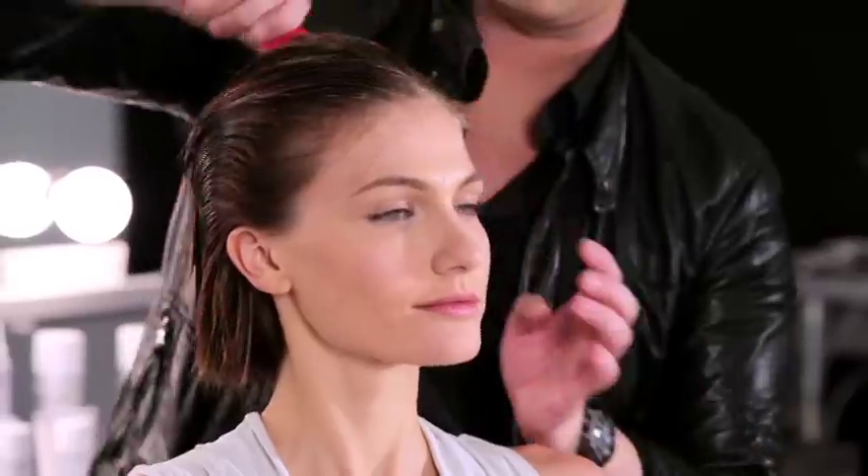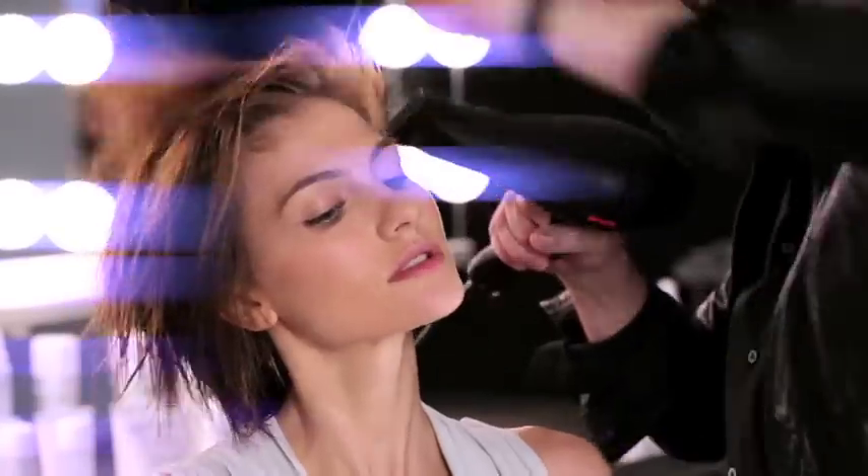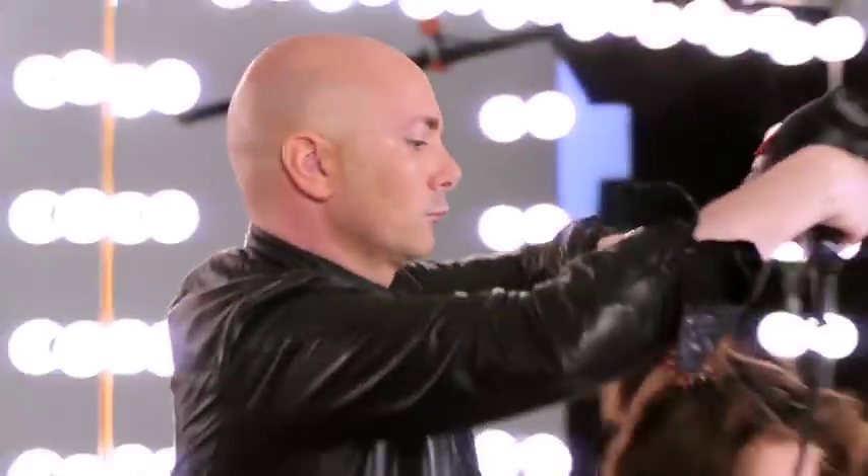This ensures even distribution. Next, we're gonna blow dry. Lift the roots up with your fingers — that gives more and more volume. Drag it down a little bit and make sure the ends are under.